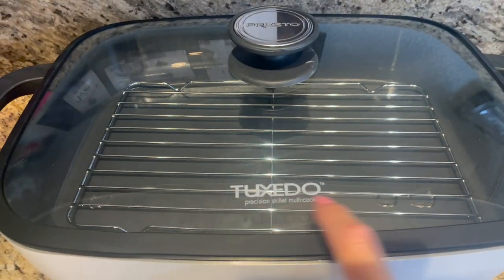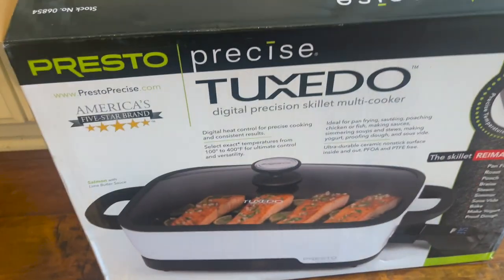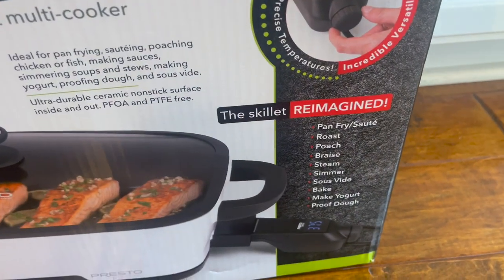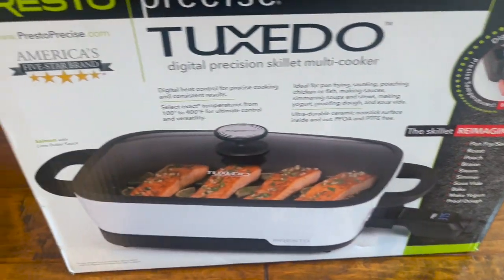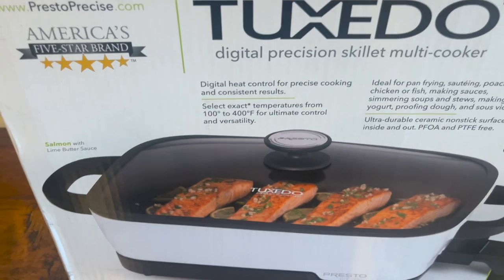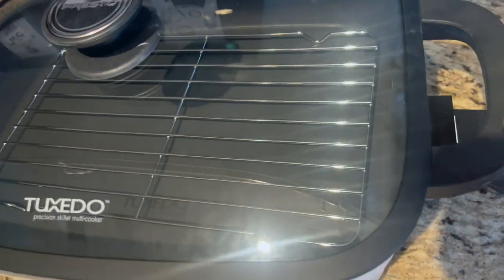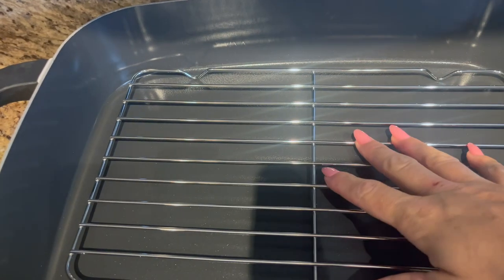This is the Tuxedo Precision Skillet Multi Cooker, and the brand — I'll show you the box — is Presto Precise. It can pan fry, roast, poach, braise — you can do everything from cook salmon to proof your dough, so many uses. The only assembly is just these little handles you screw on. It has a good amount of depth and it comes with a rack.